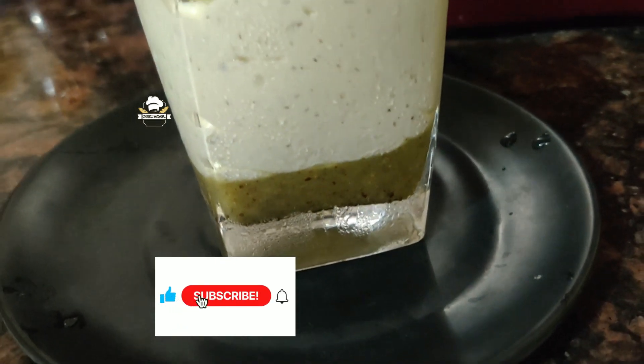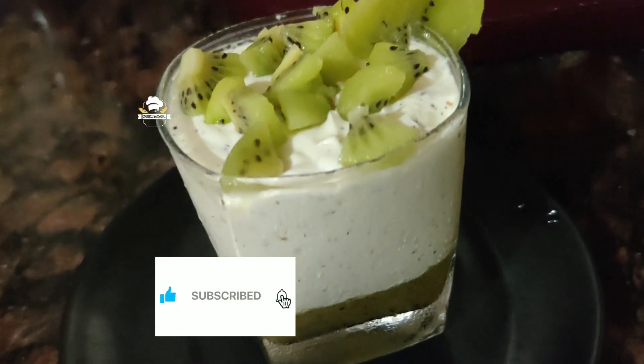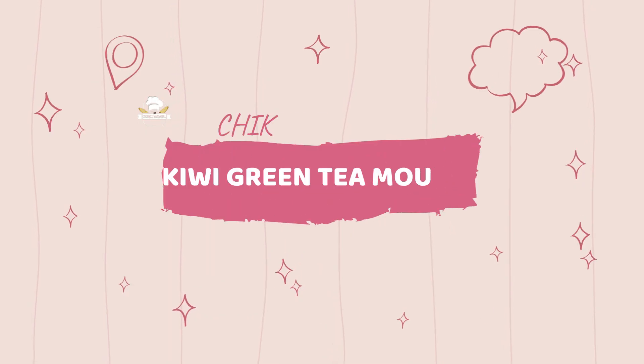Hi, hello friends! Welcome back to Chikoo Samir. Now, let's make a super nice mousse.